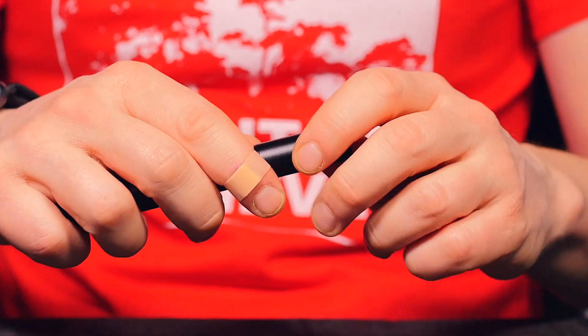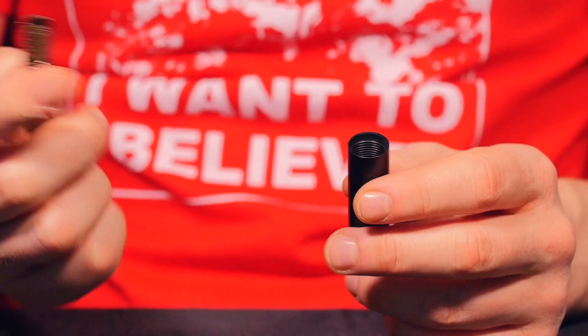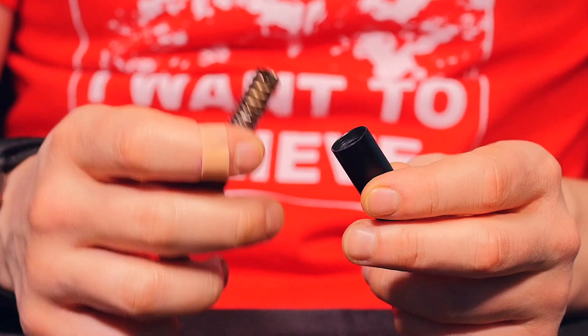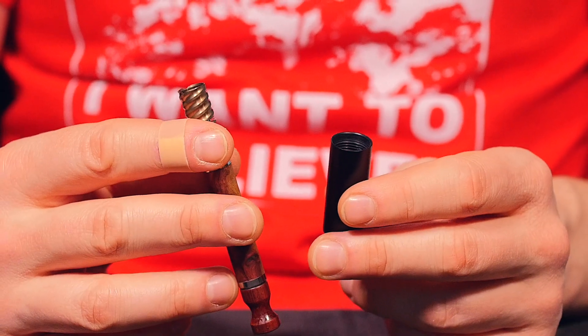The other side is also sealed by an o-ring and is meant for storing some ground flower. You can fit about a half gram, maybe a little more. Simply put your DynaVap in there, twist it, tap it off, and it's going to come out perfectly loaded. This is a great solution for taking your DynaVap with you on the go.